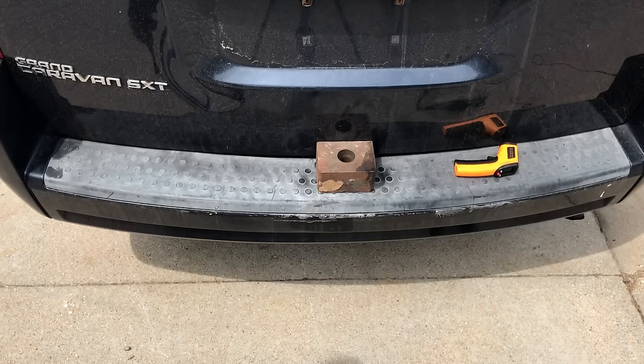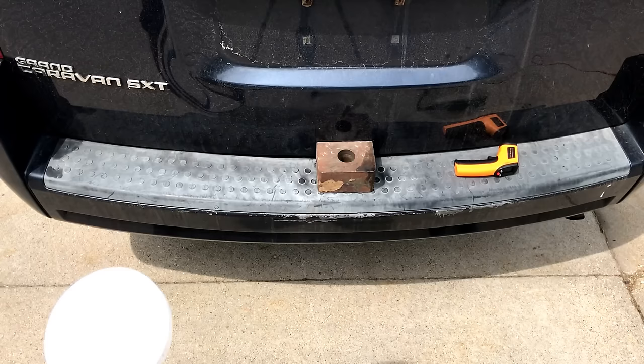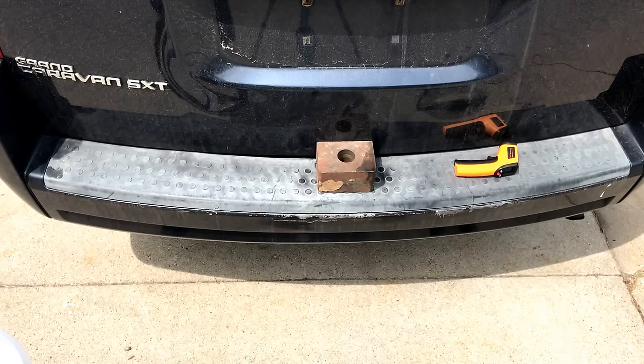Alright guys and gals, Sweet Project Cars is back. We are here to share with you how to take your faded plastic and turn it black again — dark again, permanently. There are so many little items out there that you can spray on or put on it to make it black again for a very short period of time, or painting it — and of course that's not long-term because the paint ends up coming off.